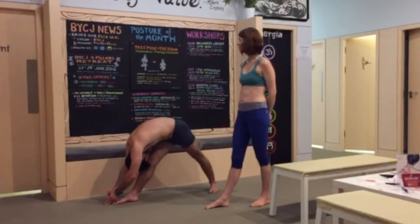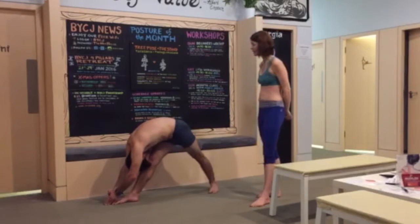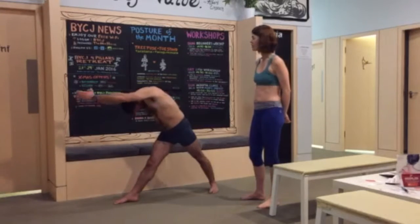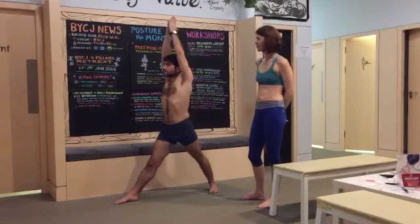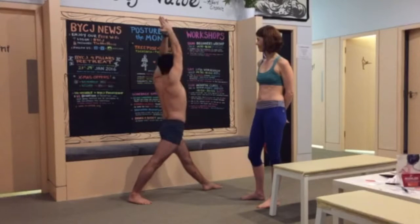As you inhale, you're very slowly going to restack your vertebrae, lifting all the way up. Just gently. Chin's going to lift at the very least. Then you would turn on the heels once and twice. Ready to do the other side.